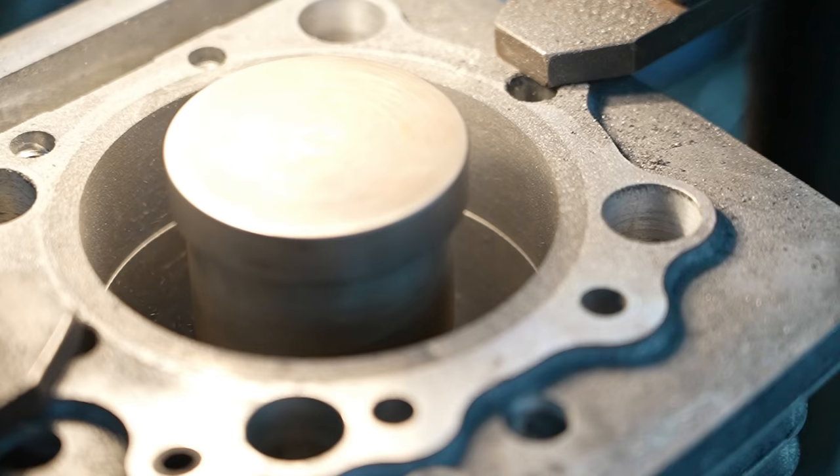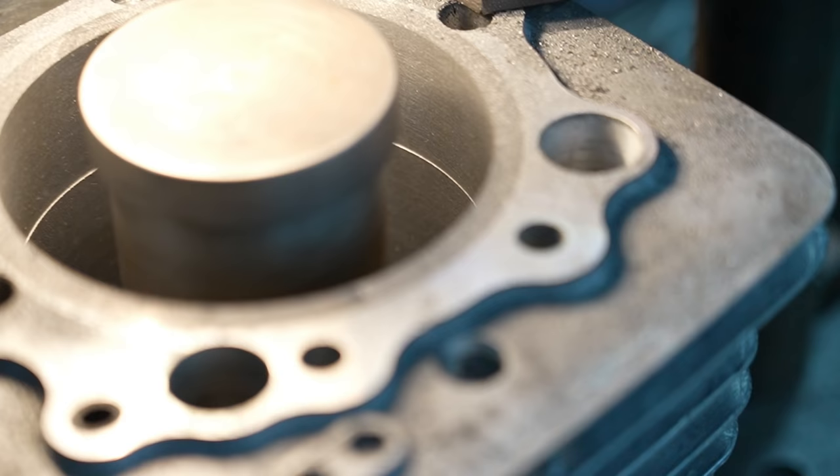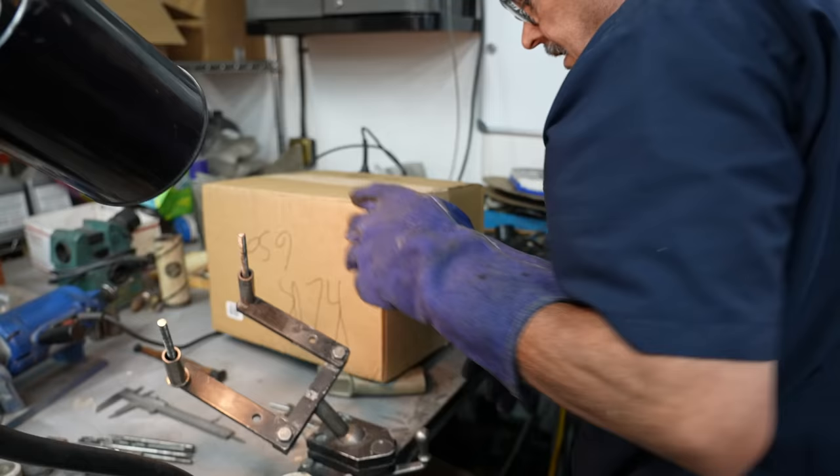There — you can hear that solid hit. There she is. While that's reheating, let's go check out the boring bar.